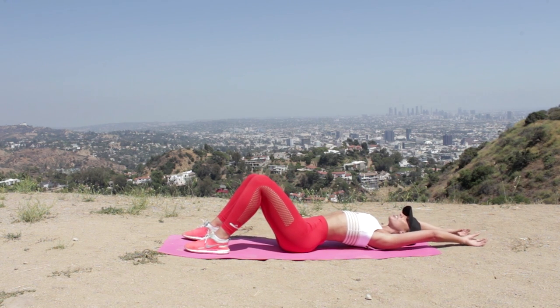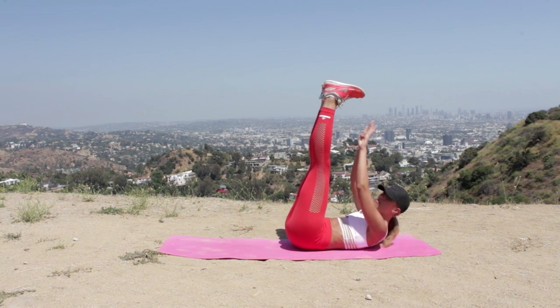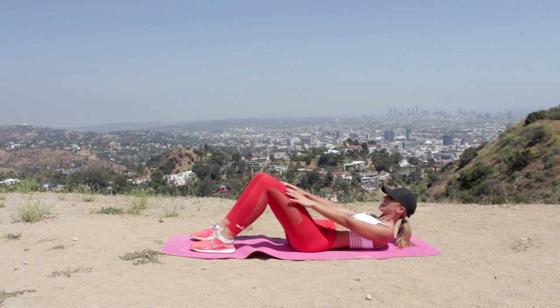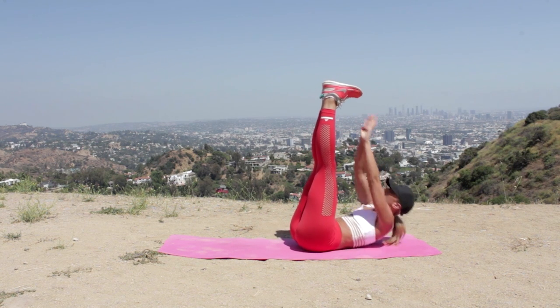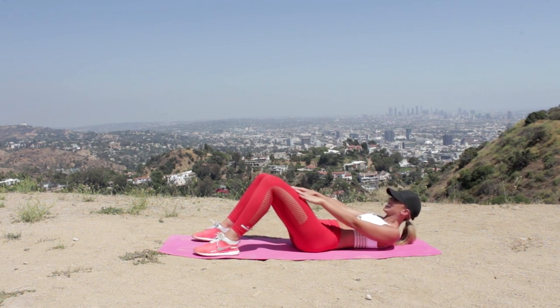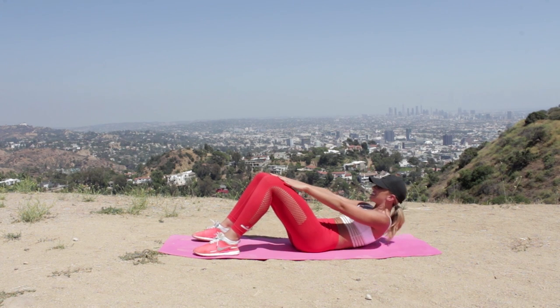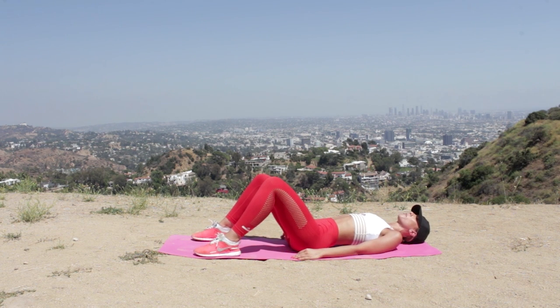One exercise down, nine to go. Give those abs a stretch out — amazing. We're going to go for toe reaches next. Bring one leg up to 90, then the other leg up, flex the feet, and reach to the toes. If you struggle, place the knees down and reach up to the knees. We're doing 20 reps.